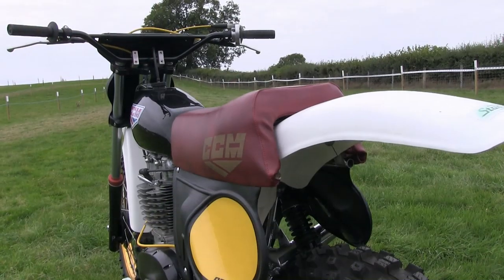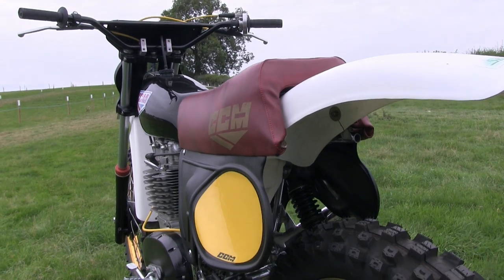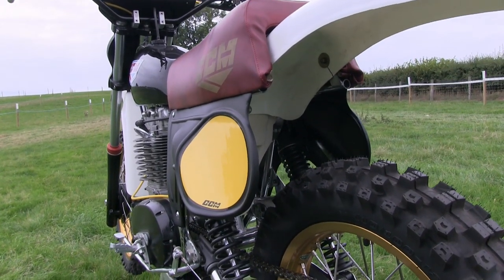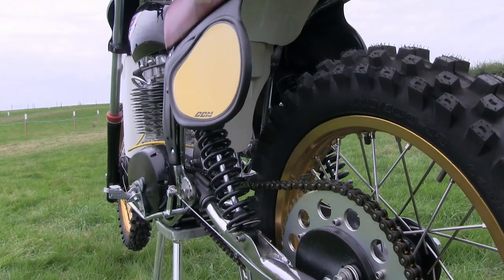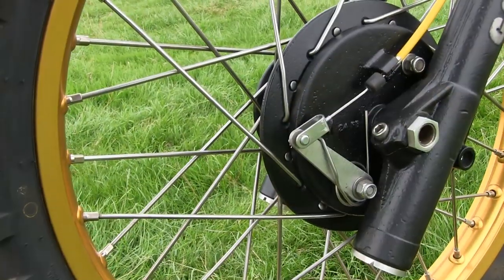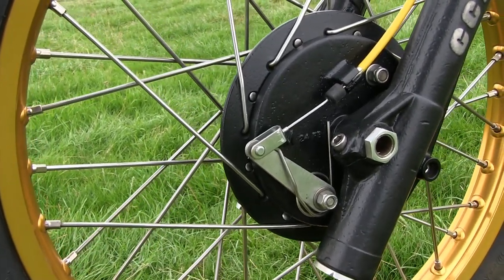Rob told me that he has quite a comprehensive collection of classic dirt bikes at home, so Rob may be someone to keep to hand if I need further material for my YouTube channel in the future — if this is the sort of workmanship that Rob is turning out.